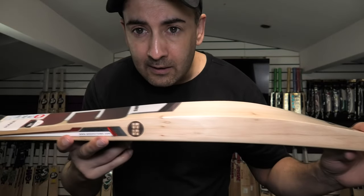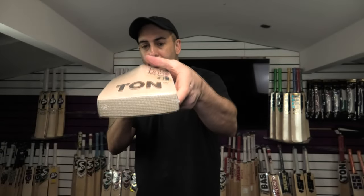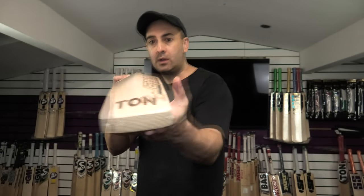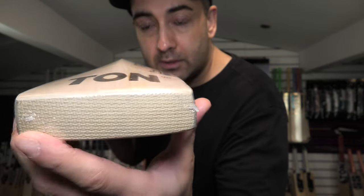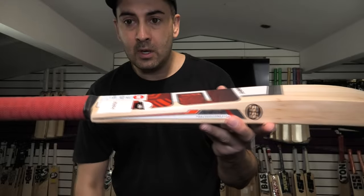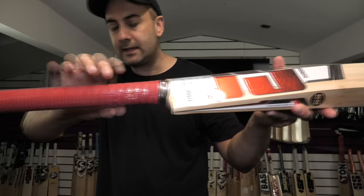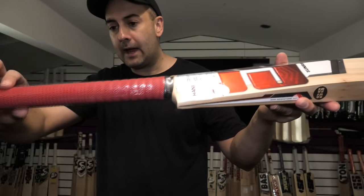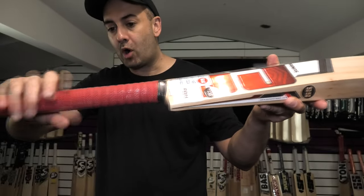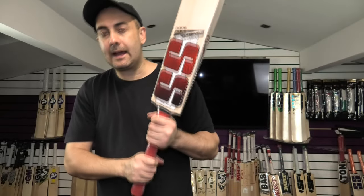If you have a look, you're getting a really thick, long profile — very little, if any, wood taken out. There is a toe guard on this one. And you've got a slight semi-oval handle where the thickness stays even all the way up, going to a more rounded feel towards the top. I would say it's a medium to thin handle.